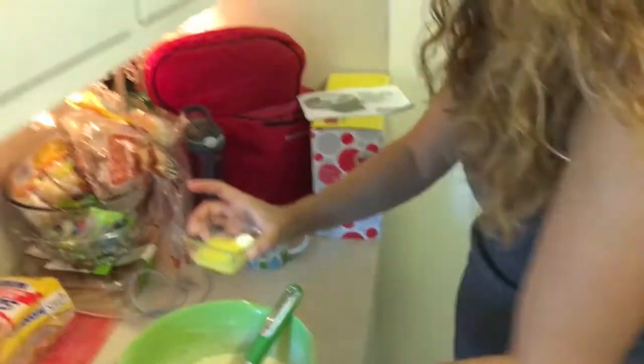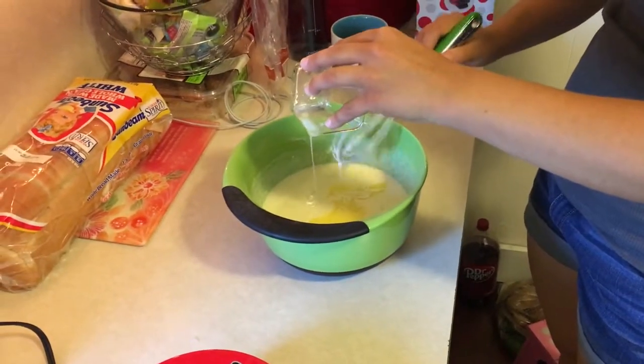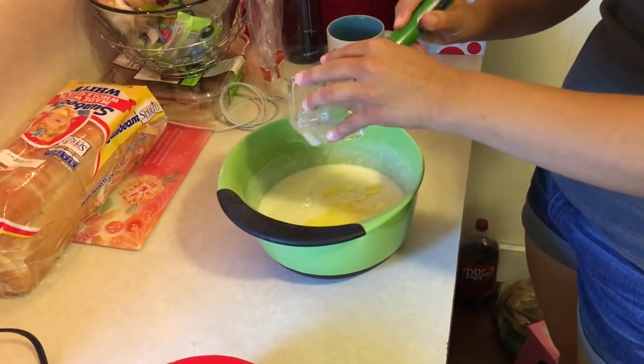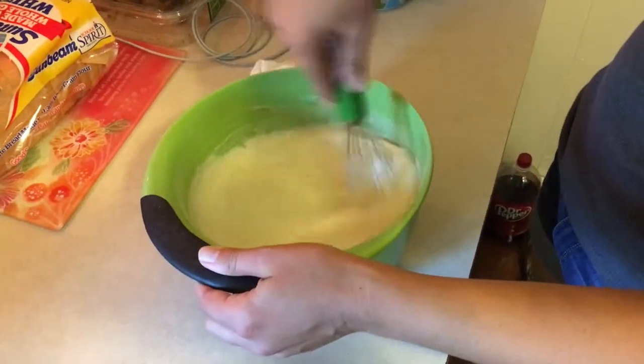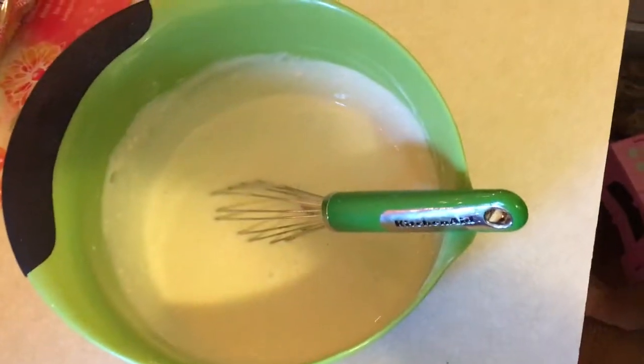I forgot the butter! So we've got to add one more thing. Take two to three tablespoons of butter, melt it in the microwave, and dump it into your batter. Normally you would put the melted butter in with the wet stuff, but I kind of forgot — so it's going in now. Dump your melted butter into the pancake waffle mix and stir it around. Look, it's like it didn't even happen.